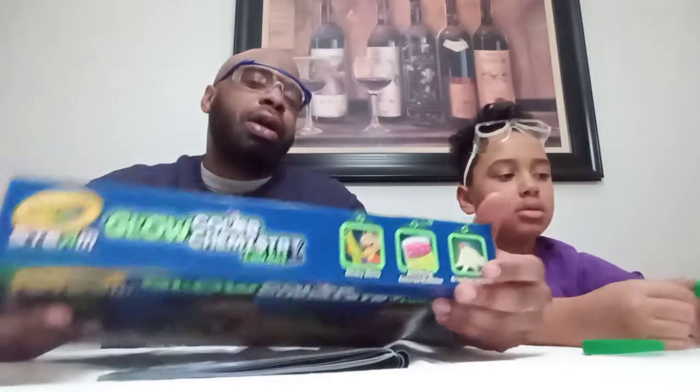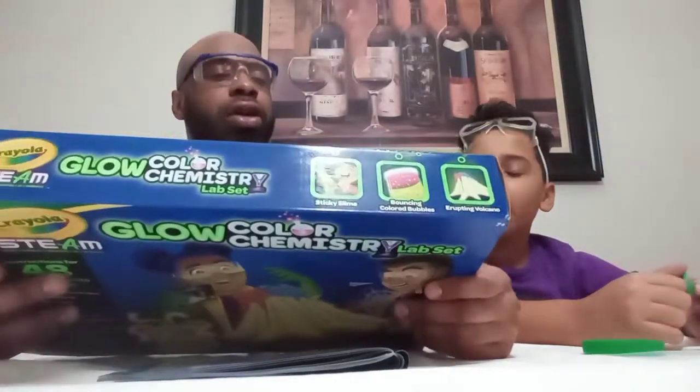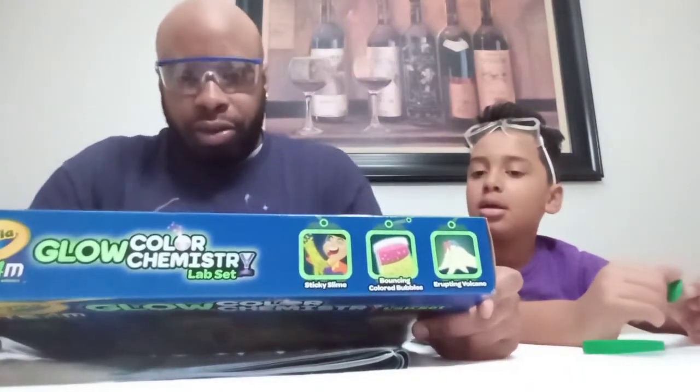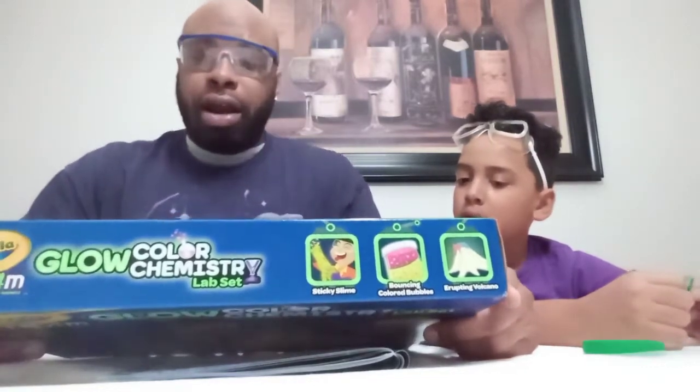This science activity is coming from the Crayola Steam Glow Color Chemistry Lab Set. If you hit the subscribe button, you can check out our videos — we actually did a Glow Chemistry Lab Set in one of our previous videos. Y'all can check that out.